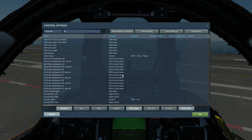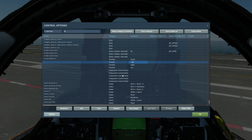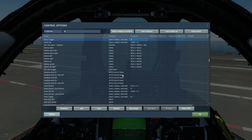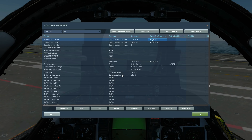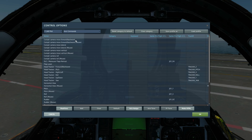Before we go, we need to check the controls we'll be using today: nose wheel steering engage and disengage, wing sweep auto, forward and aft wing sweep, wheel brake, gear toggle up and down, hook toggle up and down, flaps up and down, speed brake retract and extend, DLC direct lift control toggle, and an axis to actually control the DLC — you can see me wiggling it there.